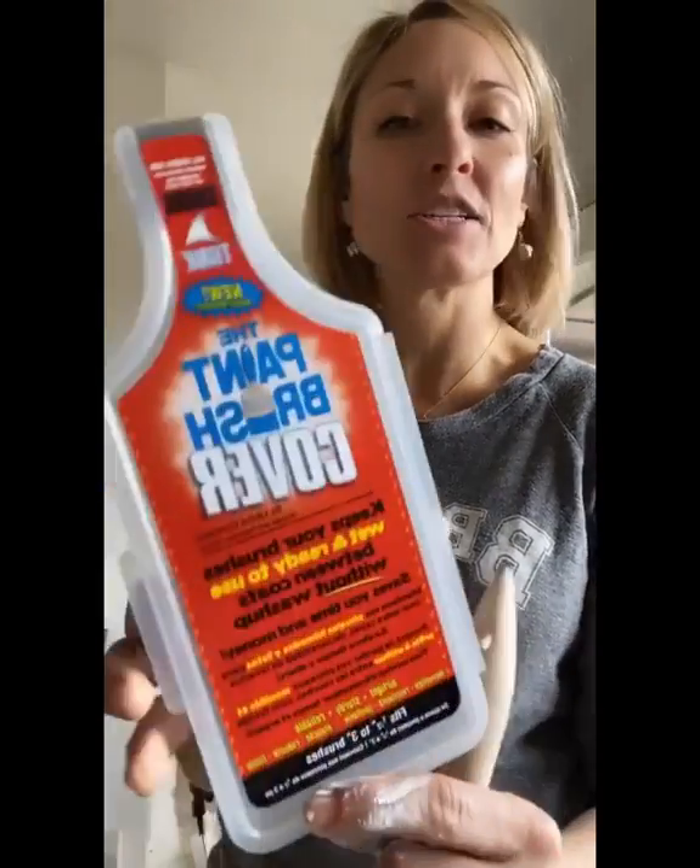All right guys, one more thing I want to show you. After I'm done trimming out the edges, I'm going to take my wet paintbrush and save it in this. Have y'all seen these before? They're super cool. This is called the paintbrush cover.